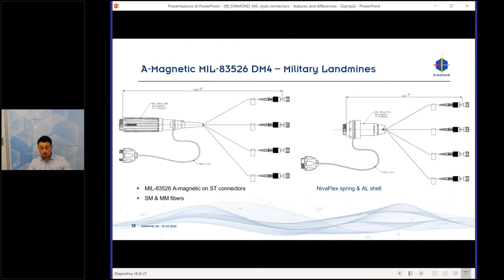Another example was for military landmine applications. We manufactured a MIL-83526 assembly with fully non-magnetic components. As standard, the spring and shell are made of stainless steel, but in this case we changed the bill of materials — for the spring we used a Nivaflex spring, and for the shell we used an aluminum shell — making every component non-magnetic.